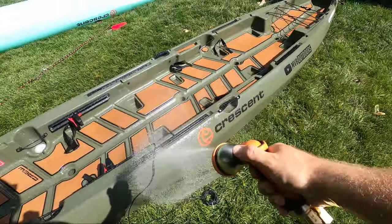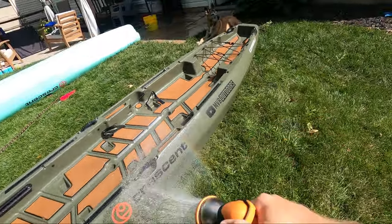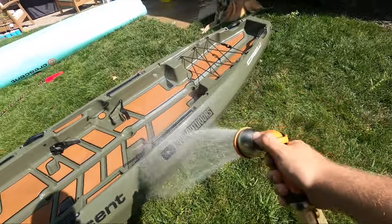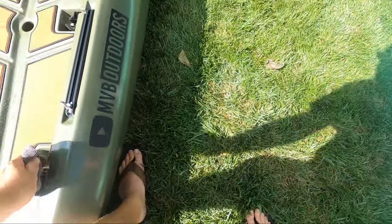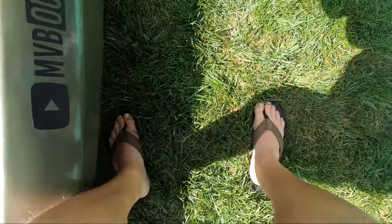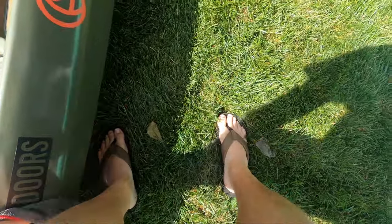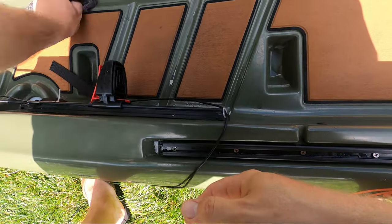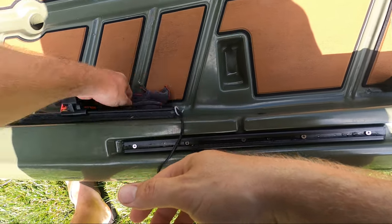With everything washed down, I came behind and rinsed off the soap with water. Focusing on these areas cleans the outside really well, but the inside needs a little bit of extra cleaning. To do that, I sprayed the outside down with sealant, and instead of using the wash brush, I came behind with a microfiber touching every surface aside from the padding. The scupper drains, cup holders, and sidewalls had a lot of water spots and dirt that came off very easily with a simple wipe down.